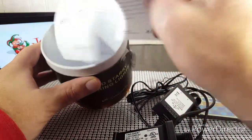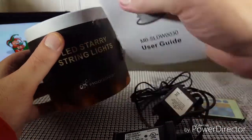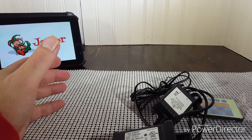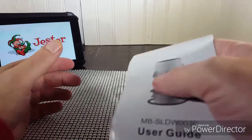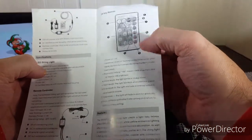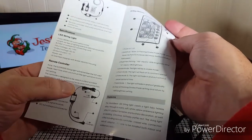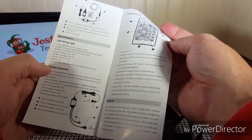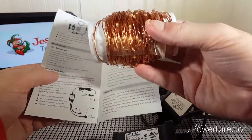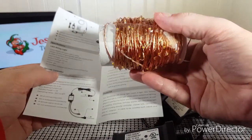Inside also comes the instruction booklet. It tells you everything about the remote and how to use it. There are actually 200 individual LEDs on this strand, and it is 66 feet — quite a bit of length. You can do a lot of decorating with this.